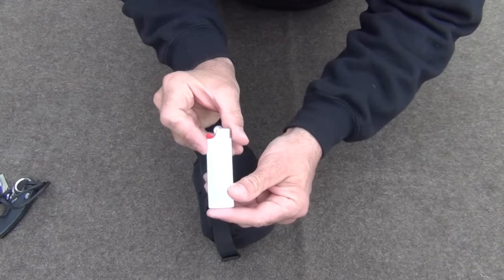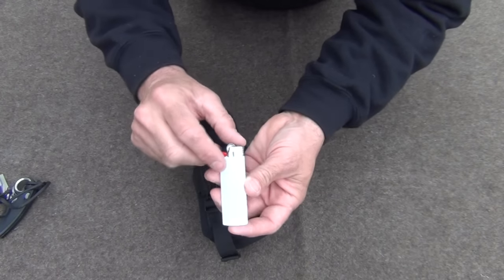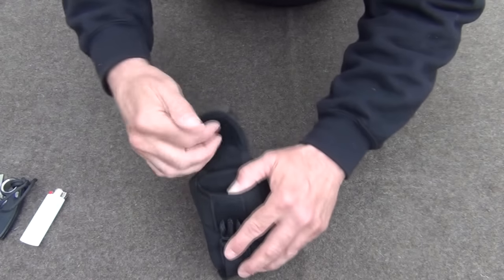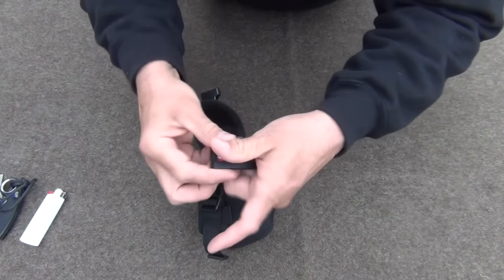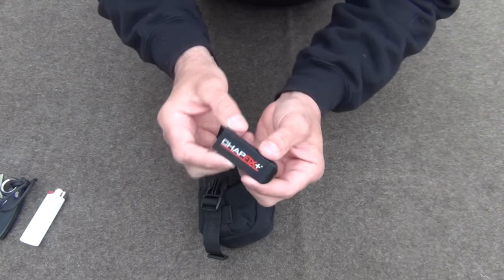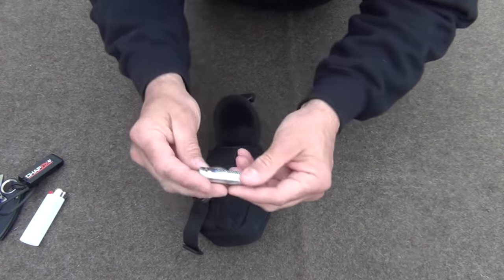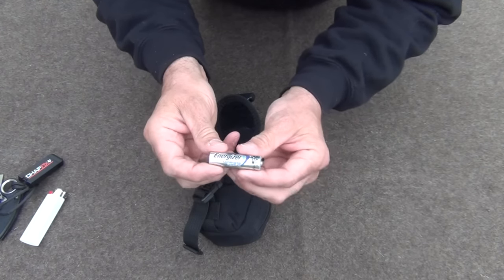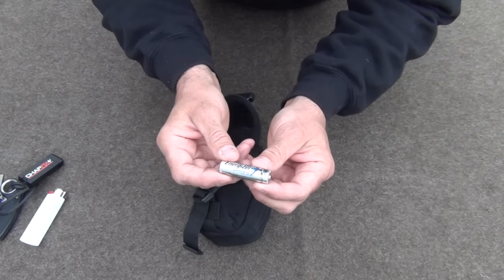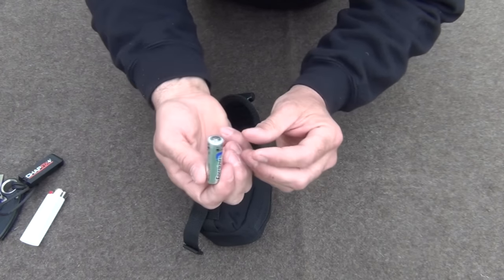We also have a Bic lighter. Bic lighters are better. We buy the kind with the wrap on it, take the wrap off, and you can see through the clear plastic how much fluid you've got left in it. We also have some ChapStick — if you haven't seen my video on all the ways you can use ChapStick in a survival situation, I'd encourage you to watch that. Last but not least, we have an extra Energizer Lithium battery. They have a 20-year shelf life, and I've never had one leak on me. This one is still good until 2027.